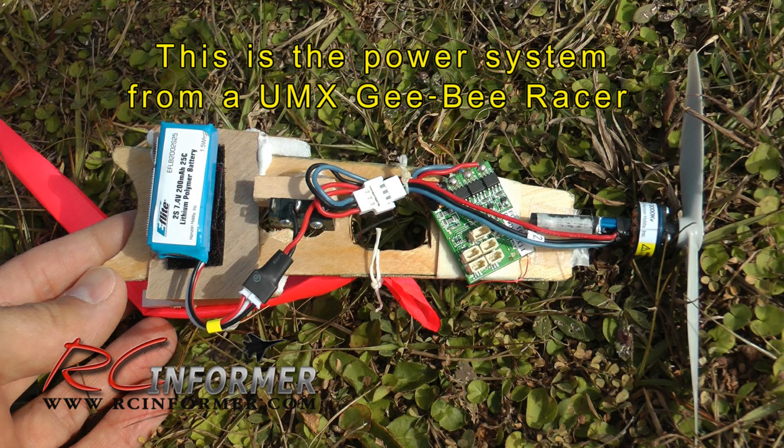The only thing he added was the kill switch that kills the circuit to the battery. Keep in mind that this whole power system from the GB racer is also bound to the same transmitter that the airplane is bound to — so you basically have two receivers bound to the same transmitter at the same time. The only difference is this receiver board doesn't have any servos plugged into it and all you're operating is the throttle. Once this is released from the airplane, the kill switch shuts it off and it floats smoothly down to earth.